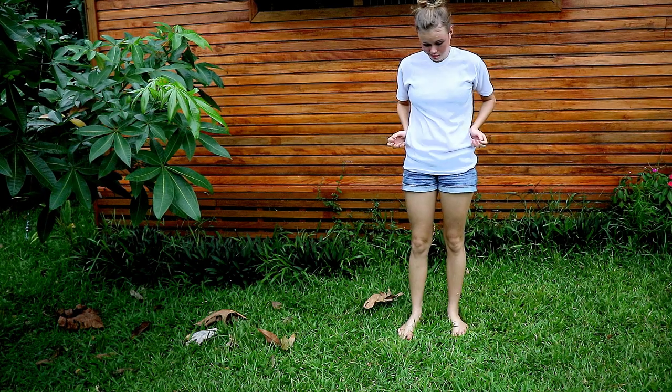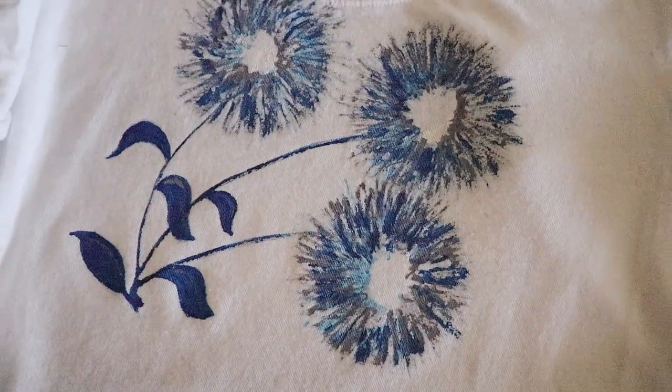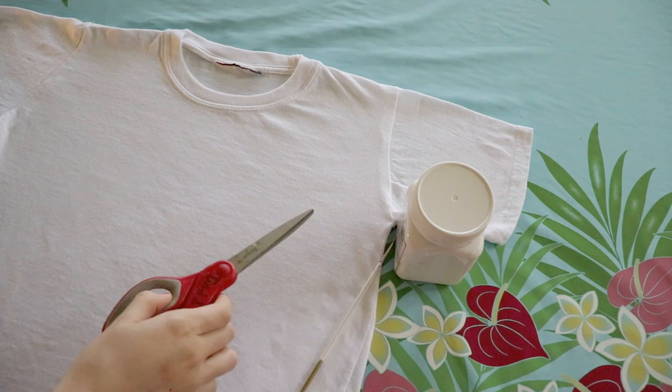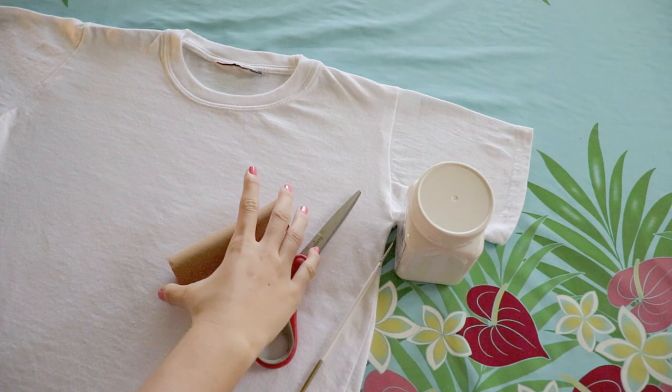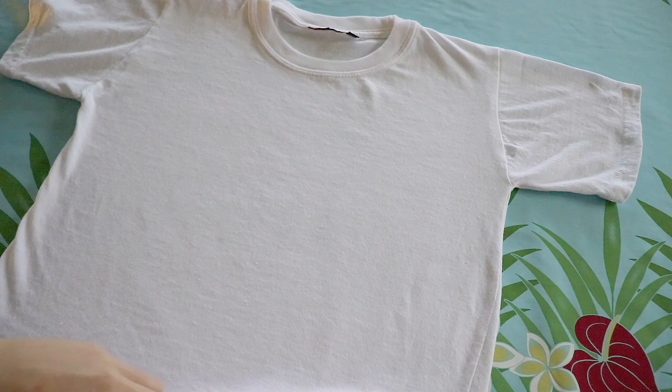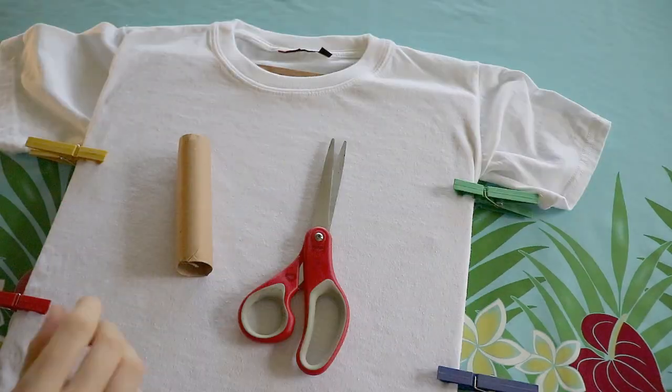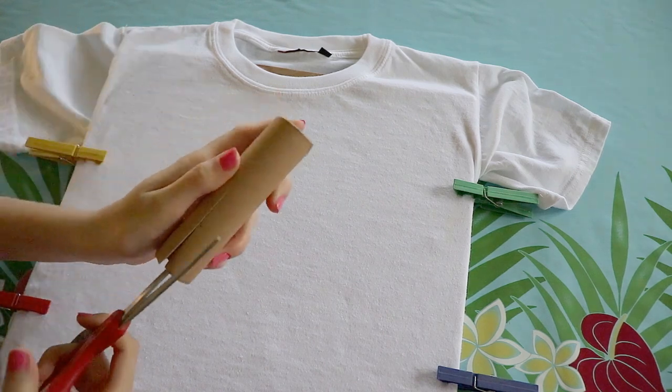First, I'll show you how to make a flower t-shirt design. For this project we'll need fabric paint, a small paintbrush, scissors, and believe it or not, you can create a beautiful design using empty toilet paper rolls. Be sure to put a board inside your t-shirt so the paint will not stain the opposite side.